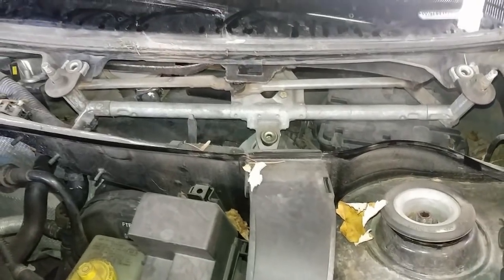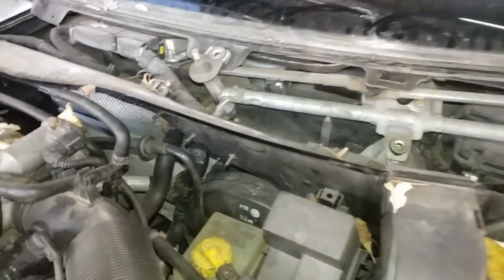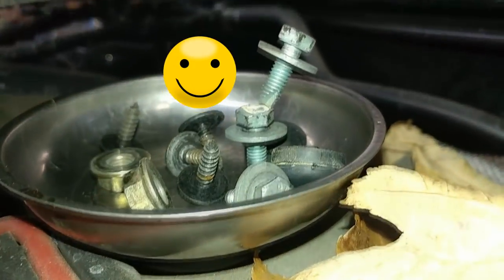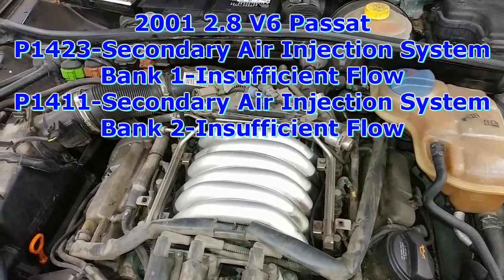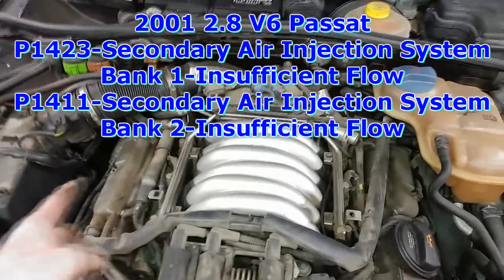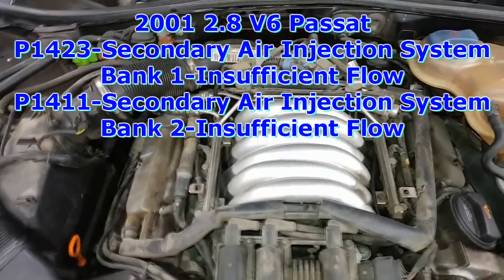This thing's getting a wiper motor. But the point of this video is: have you ever taken off metal bolts and just thrown them into your magnetic tray? We have secondary air injection incorrect flow on bank one and bank two, so you always want to look for something that they both have in common.